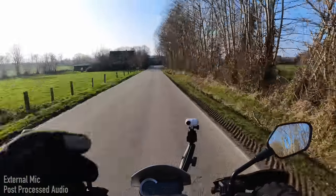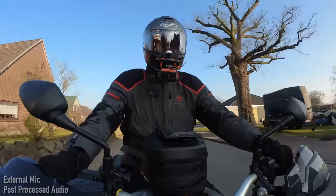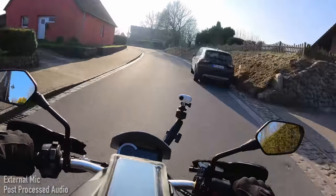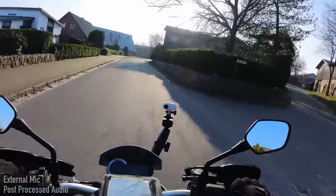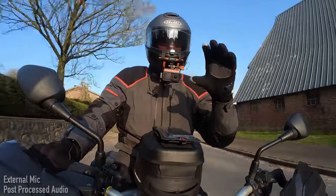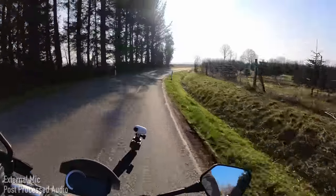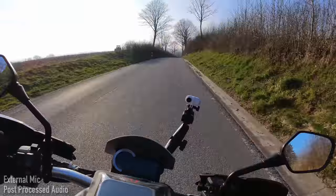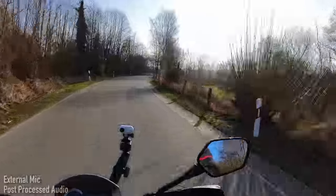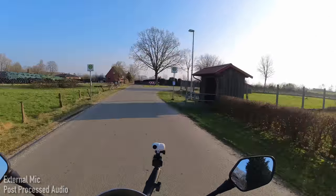I've also got the One RS set to the in-camera flow state stabilization — the default level — which is Insta360's direct answer to HyperSmooth or RockSteady depending on whether you're looking at GoPro or DJI cameras. This was something they brought into the One R a while ago, which allows you to skip the step where before you had to take the video into your phone or computer to do the stabilization — now you get an MP4 video straight out of the camera with the stabilization burned in. But if you wanted to, you can still stabilize the video afterwards to change the level of stabilization. I'm filming in 25 frames per second, which is pretty much what I film in all the time.